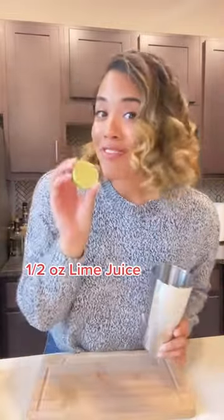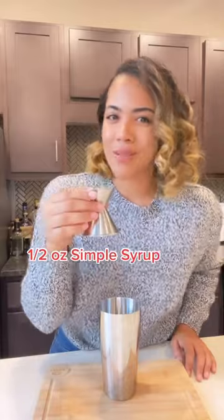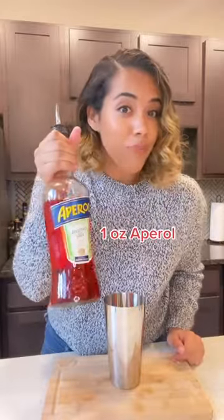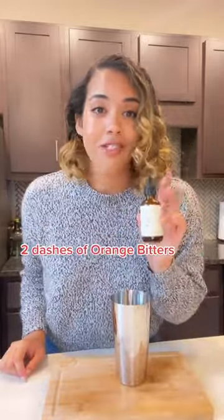In an empty shaker, squeeze half an ounce of lemon juice. Now add half an ounce of simple syrup, one egg white or aquafaba, one ounce of gin, one ounce of Aperol, and finally two dashes of orange bitters.